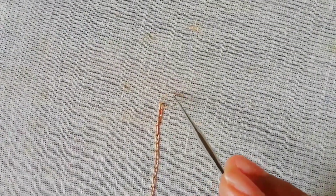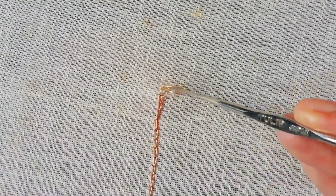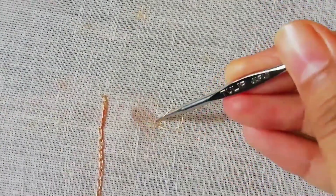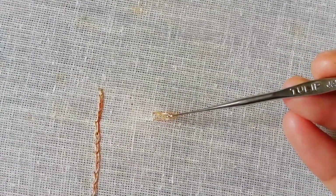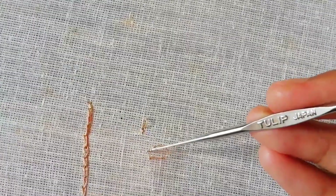Now we will insert a chain stitch in the back. First we have to use a chain stitch. This chain will be set up in the middle. So I will put this chain in the middle place and turn it over.